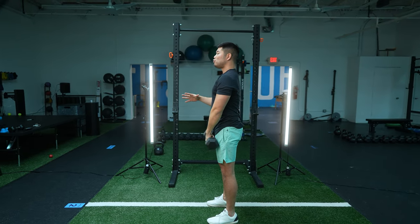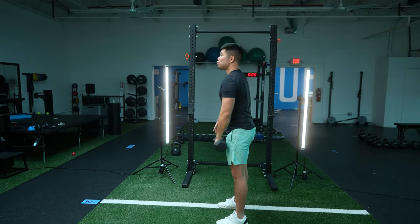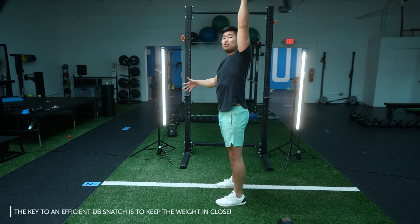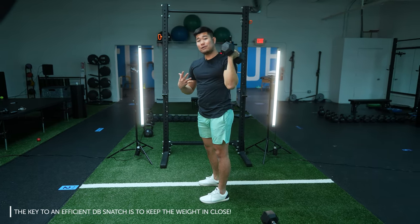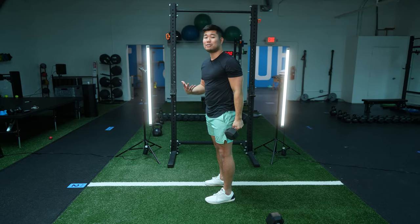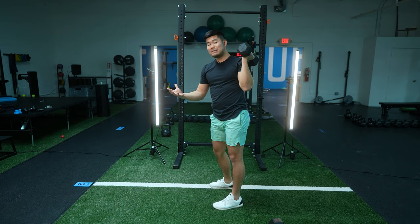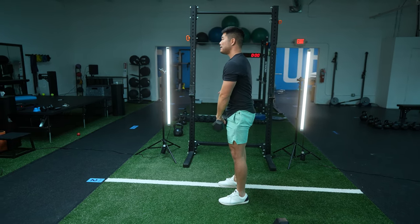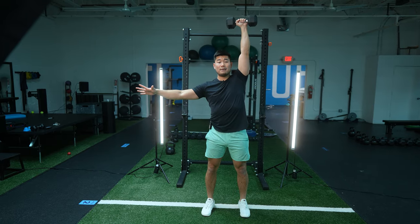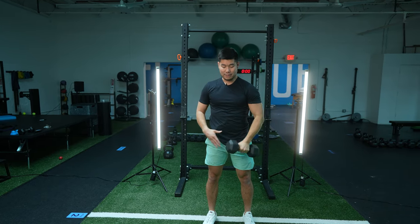What you'll notice is if you try to bring the dumbbell out in front, it's just not gonna work — you have no leverage in that position. So your body's gonna naturally signal to you to bend the elbow, keep that arm in close as you go overhead. That automatically teaches you to keep the weight in close without ever going through the full power snatching motion. As soon as you introduce too much power, that's where a lot of funky things start to take place. So elbow comes first and then you punch up.